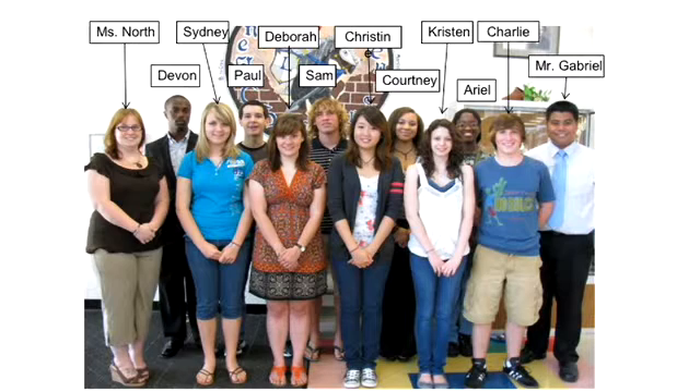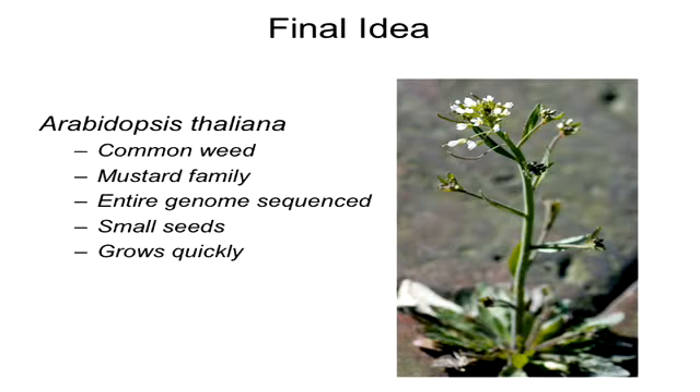At first we were going to do something with spiders, but then we realized it's a lot bigger project. So we got all the AP students together, and then we were going to do blood coagulation, but we realized we couldn't get the blood to go into space. And then while researching it, we found Arabidopsis thaliana — it's hard to say, Arabidopsis thaliana. It's like a mustard seed weed, nothing special, just one of those things you don't want in your grass.